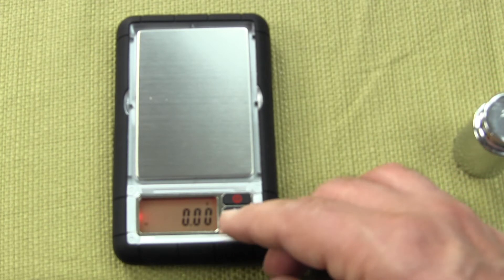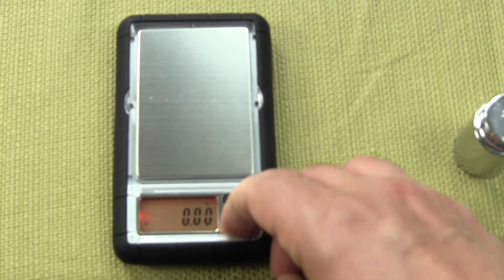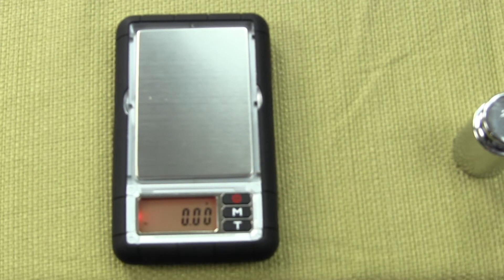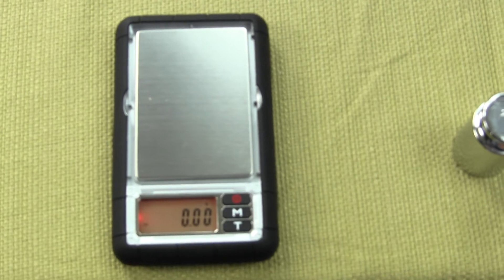To perform calibration, one simply zeroes out the scale by pressing the tare button, so nothing is on the platform and the scale reads 0.00.